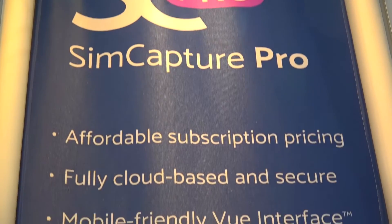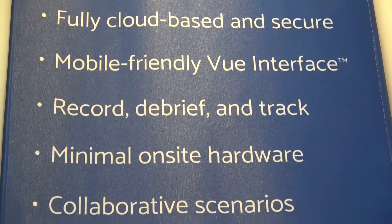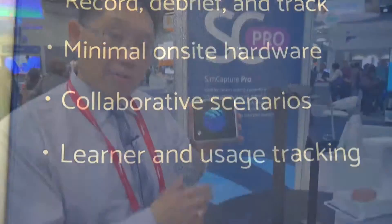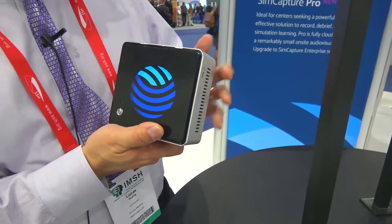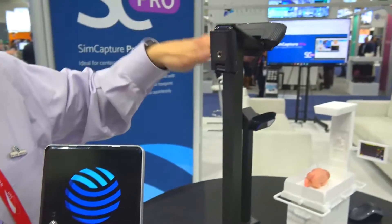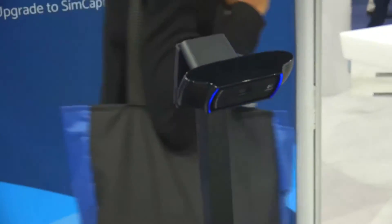It's affordable. It's a subscription-based model. Everything's in the cloud. You don't need any server infrastructure. You just need a node. And this device comes automatically with two webcams with four microphones each. And the audio quality is really good.